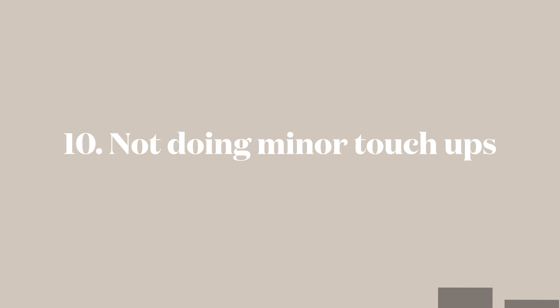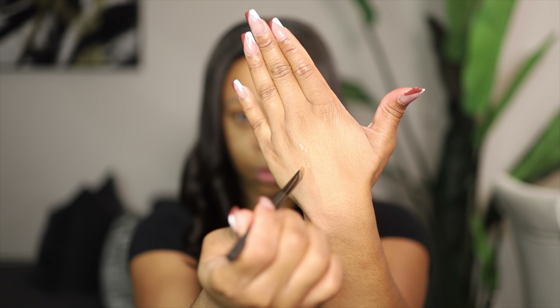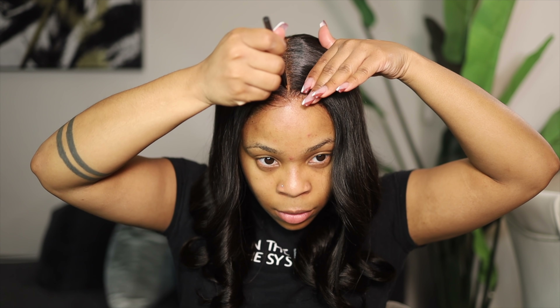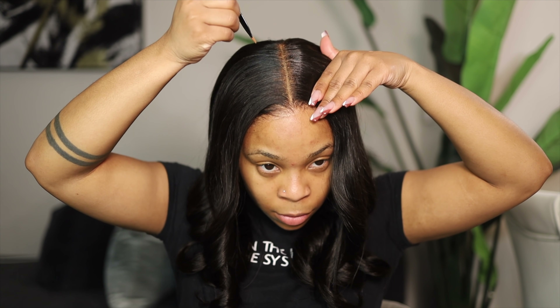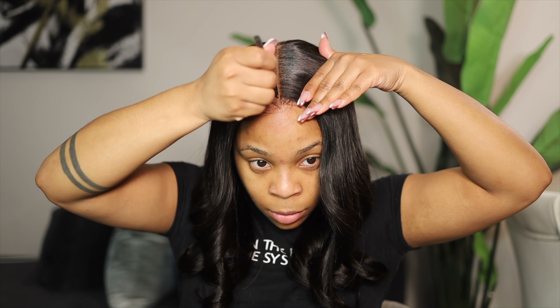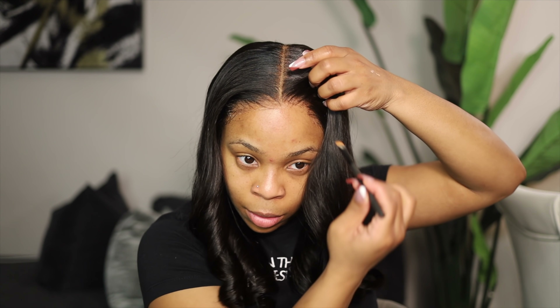This part is important: we are going to use a concealer or foundation that matches your skin tone and has a yellow tint — not a red undertone or red tint. We're going to make our part look fierce — nice, sharp, and clean. Then with the excess on that brush, you can brush it onto the lace to make it look even more natural and flawless.